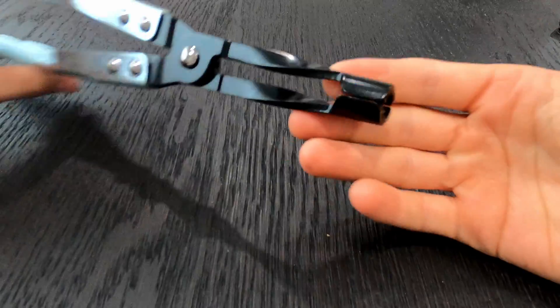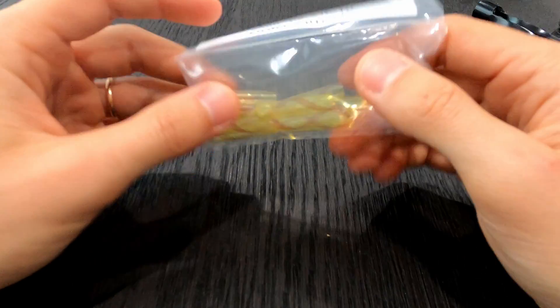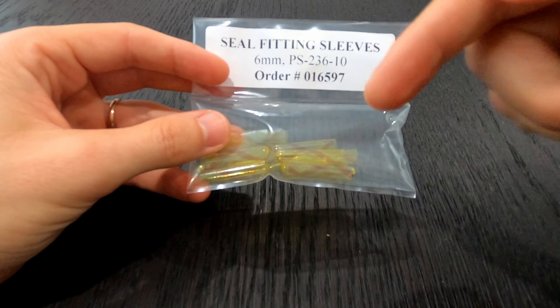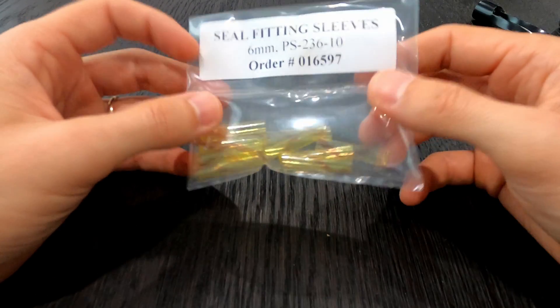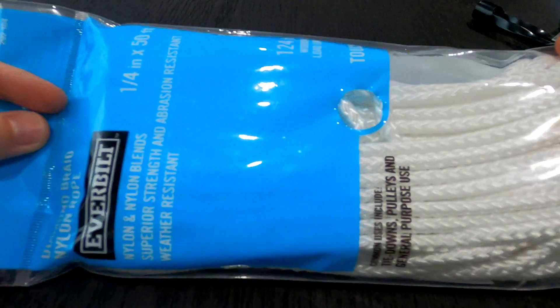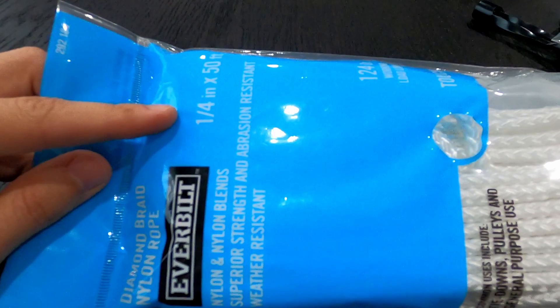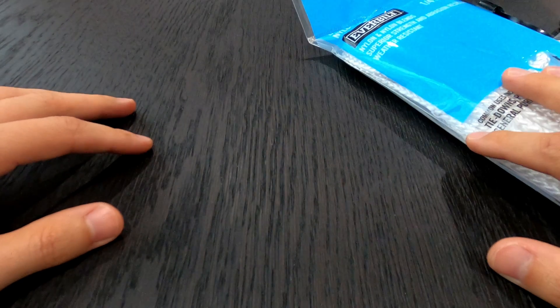We'll have to remove the seals to put the new ones in. We're going to use this plier also designed by Toyotools. To install the seals we're going to use these sleeves — designed by Alex, details in the description below — think of this as a condom that protects the new seal during installation. And yes, as you can imagine from the title, we're going to use the rope trick. The rope I'm using is one and a quarter of an inch.